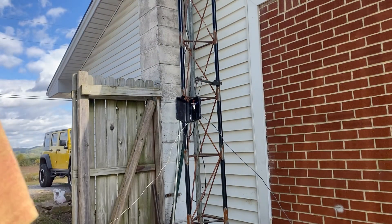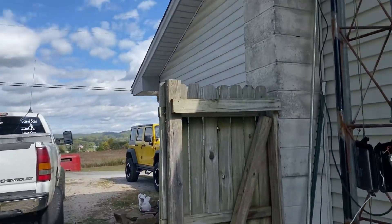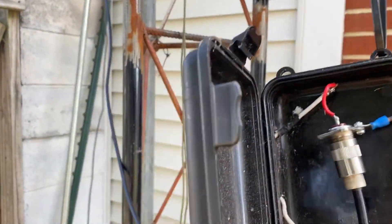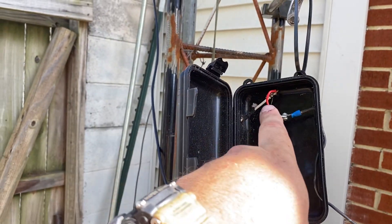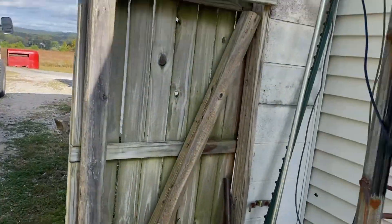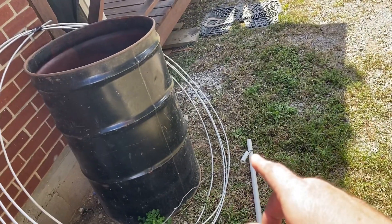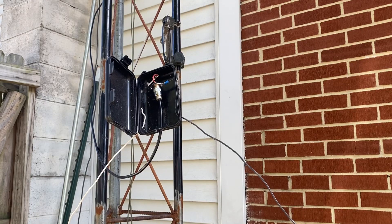Let me bring you in here and show you what that box looks like. If you want to build one, you can. There's your coax coming in. There's your center going out to one side, and your shield going out to the other side. We're going to zip tie it up and get ready to start hoisting.